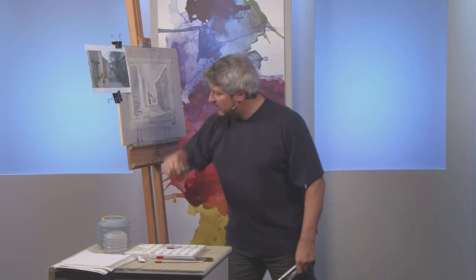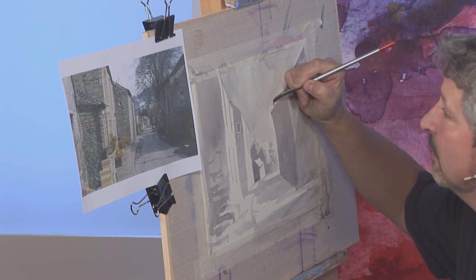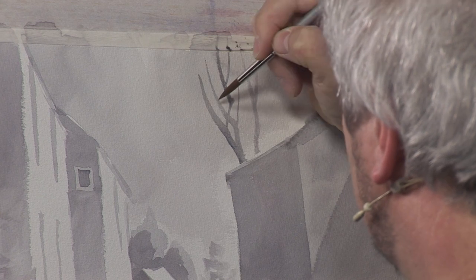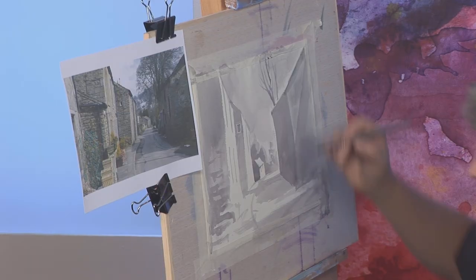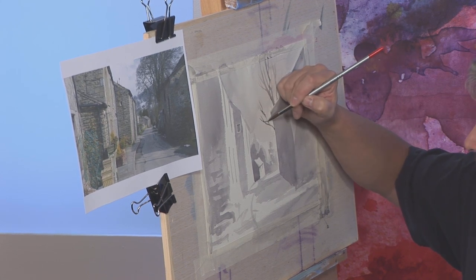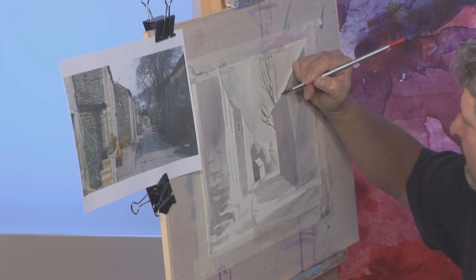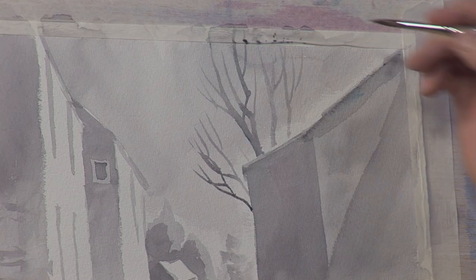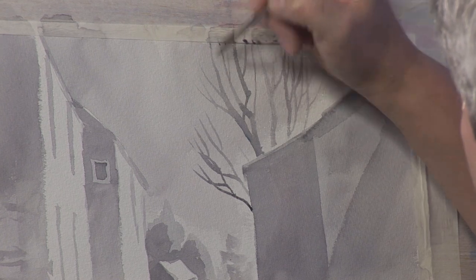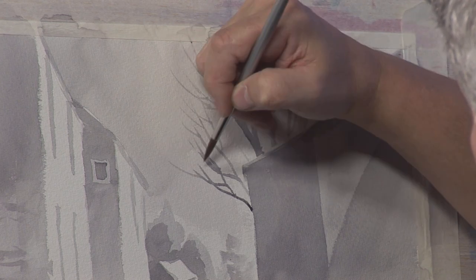At this point I'm just going to put in the big tree — this needs to be quite dark. It comes up from behind the right hand building. I don't want to get too fussy with it, I'll just sort of put a few branches in there. This is a slightly smaller brush — a size eight I think. With trees we have to be very careful: try to avoid straight lines and 90 degree angles if you can, and try to avoid too much repetition.